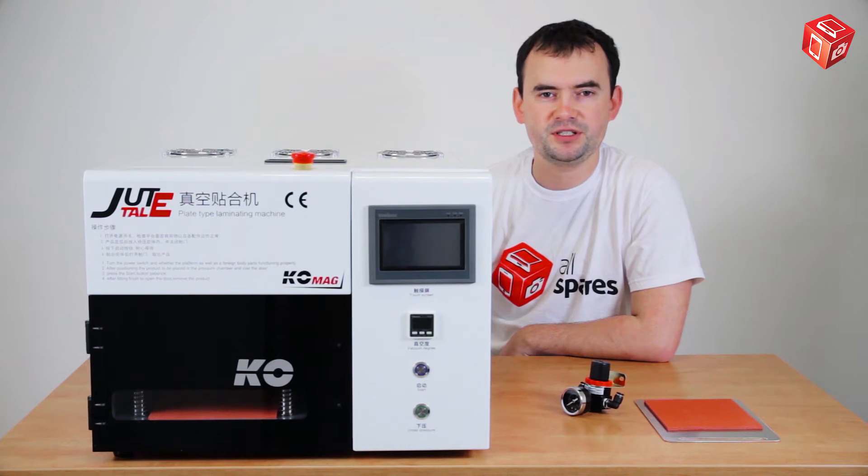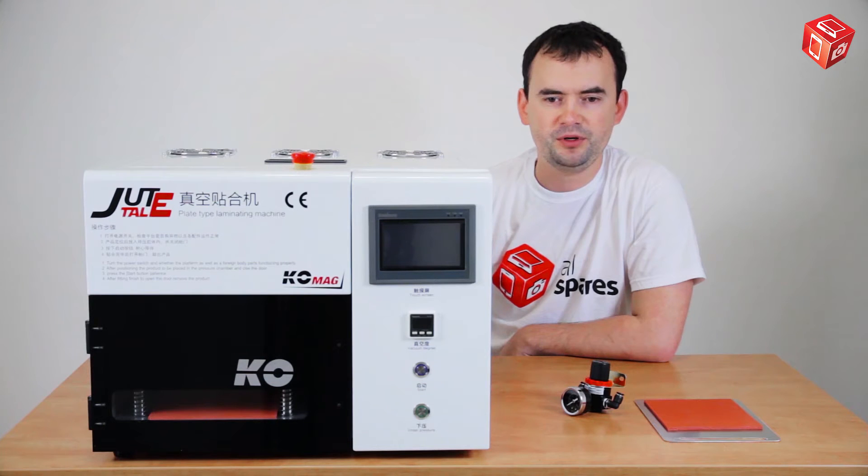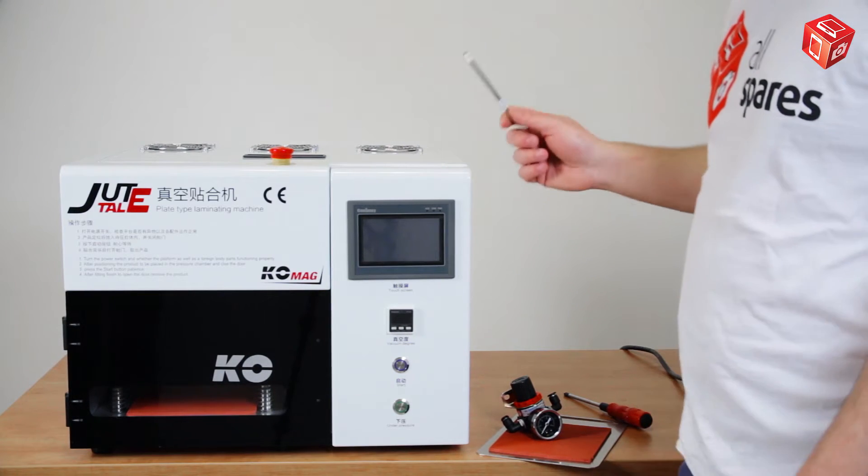Hello, greetings from our team at the Allspares Online Store. Today, we will introduce you to the Jute Tally LY898 LCD laminating machine. First, we will review the product, and then we will explain how to use it properly. Let's start with our review.